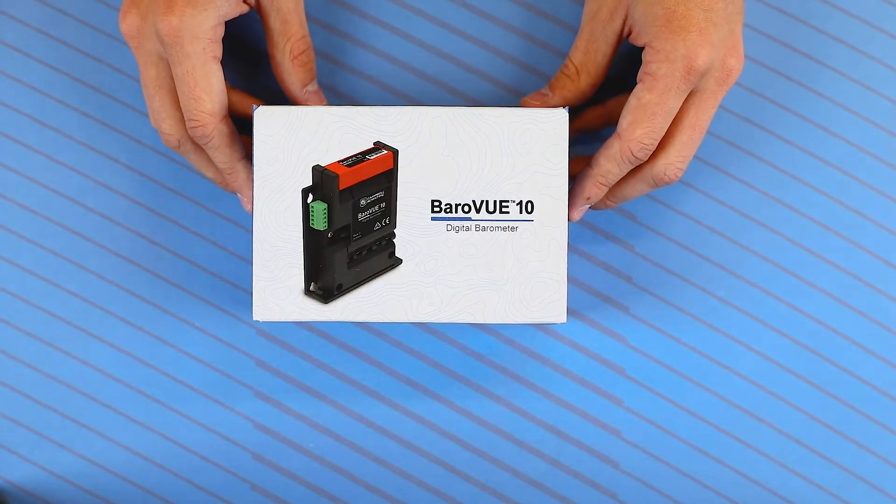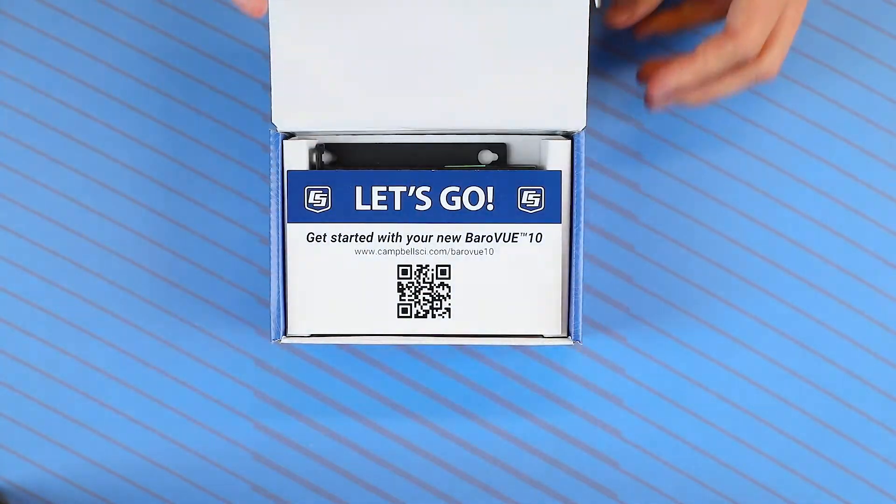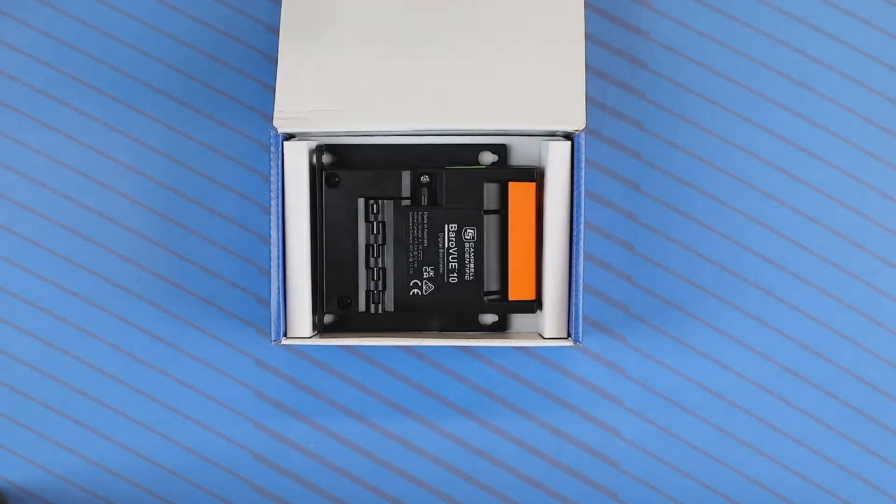Here's a look at what you get in the box with the all-new BarrowView 10 by Campbell Scientific. Opening the box, the first thing you will see is the Let's Go card. This will help you get started with setting up and programming your sensor.